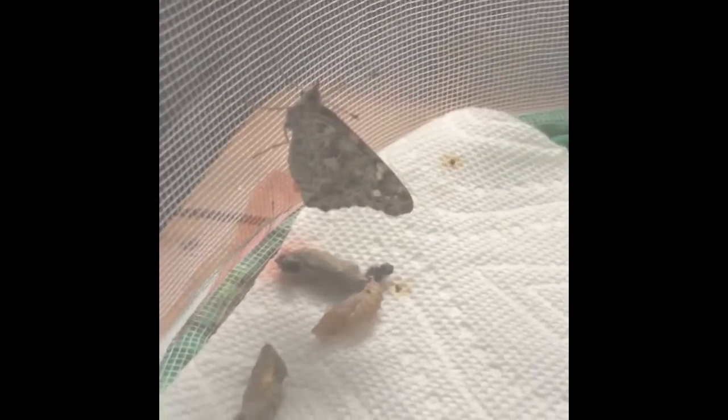About one week later, we have the first butterfly and he's leaking a little bit of red stuff, but that's normal. We're going to feed him in three hours because that's what it says to do until his wings are dry.